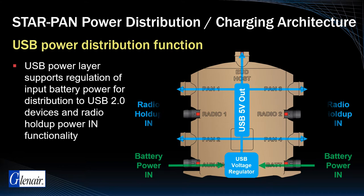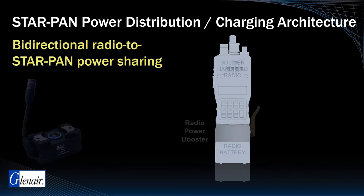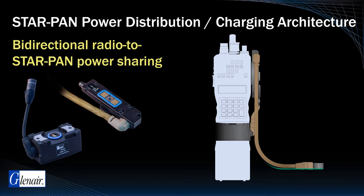Bi-directional radio to StarPan power sharing is enabled on the StarPan system with an auxiliary radio power booster and side hat adapter, enabling two-way power sharing and charging between the radio and the StarPan hub.